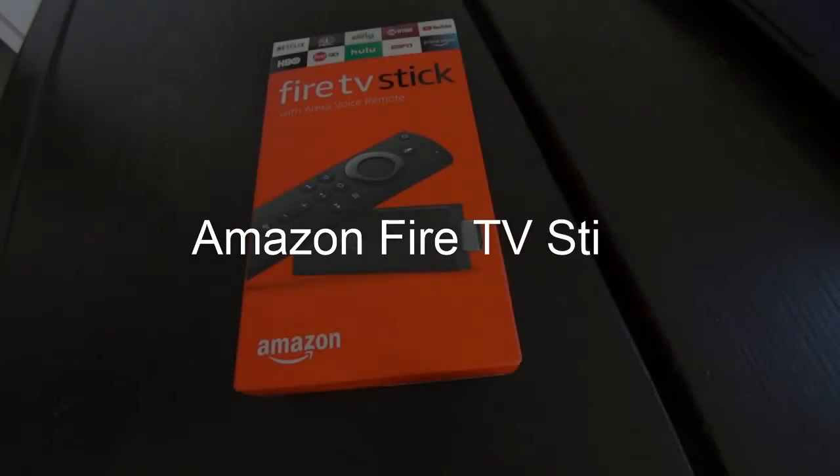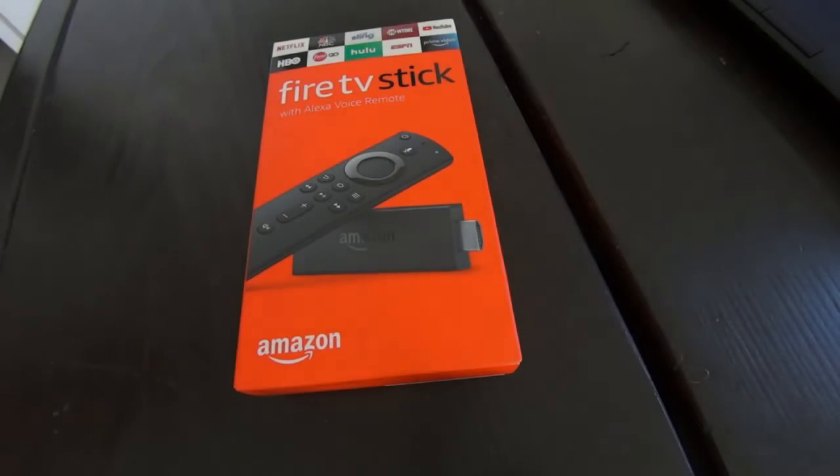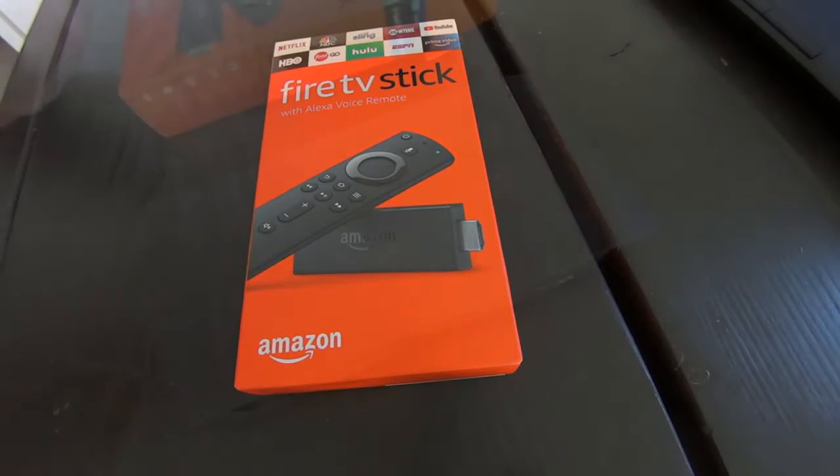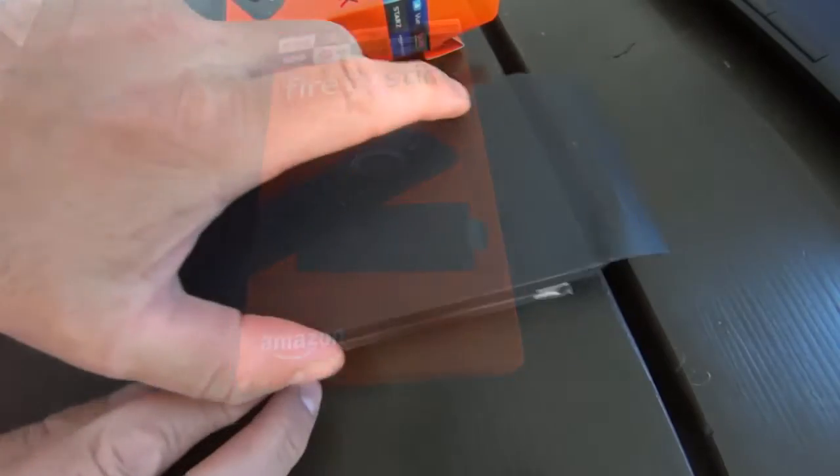Welcome to my review of this amazing product, the Amazon Fire TV Stick, the second generation, which comes with the Alexa voice remote. It's really amazing what you can do — all the functionality of this product.